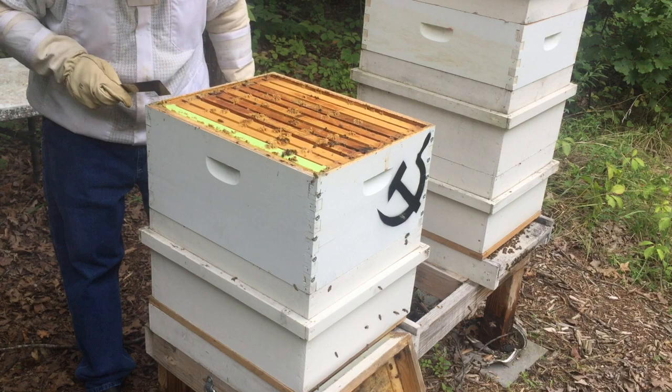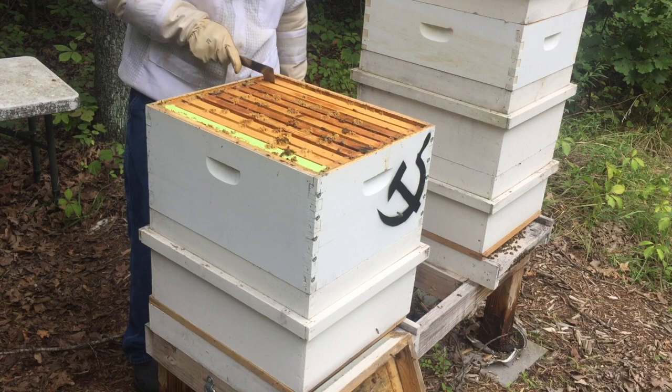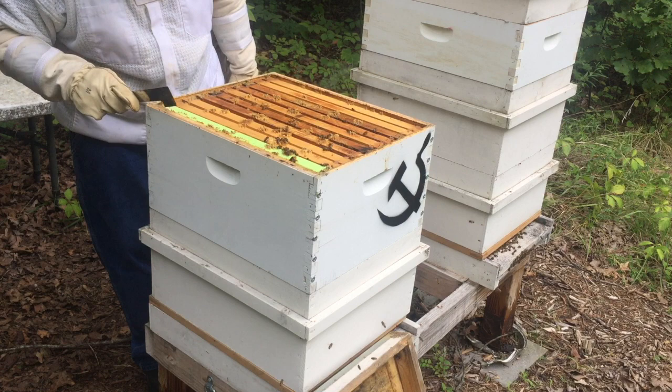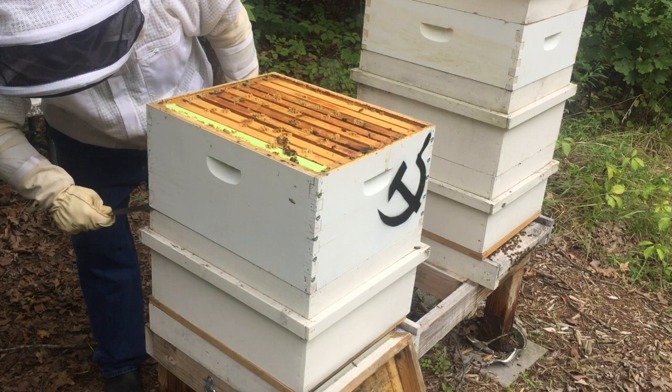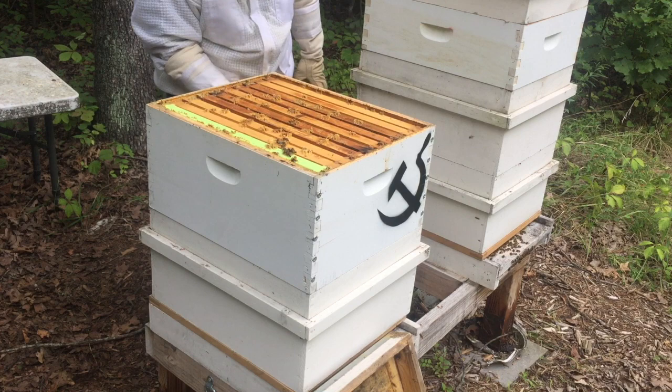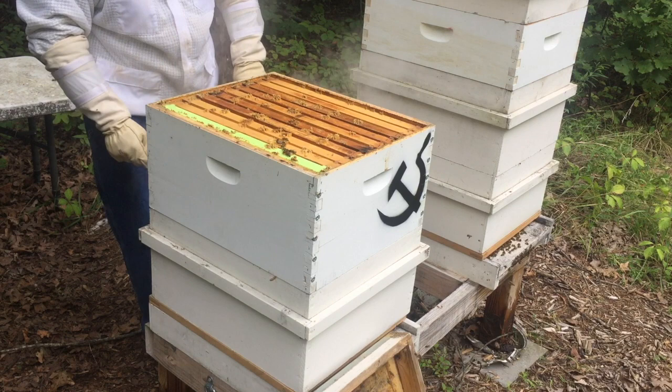I just want to look in here and see how we're looking — how much of this is honey. It really looks like there's a lot. I probably should have put a honey super on this a long time ago. See how heavy this bad boy is — this hive was very, very weak coming out of winter. And I know it's August and we haven't got a honey super on here, but last time I checked they really didn't need it.